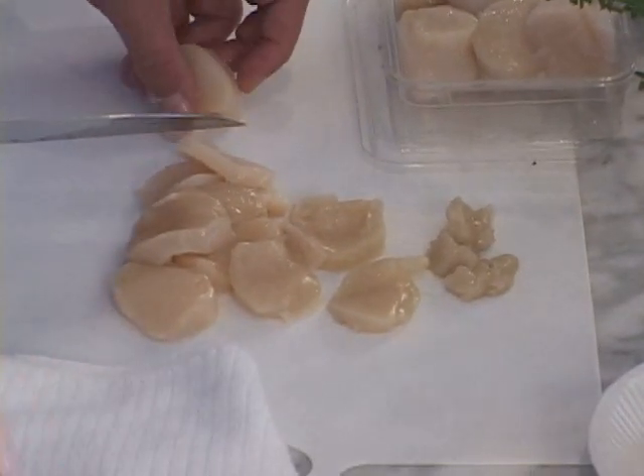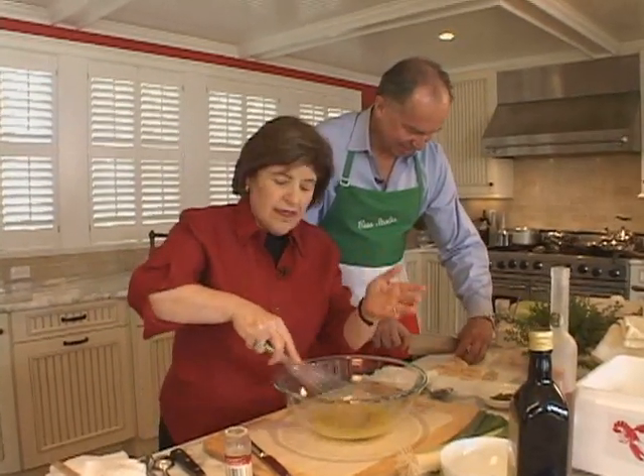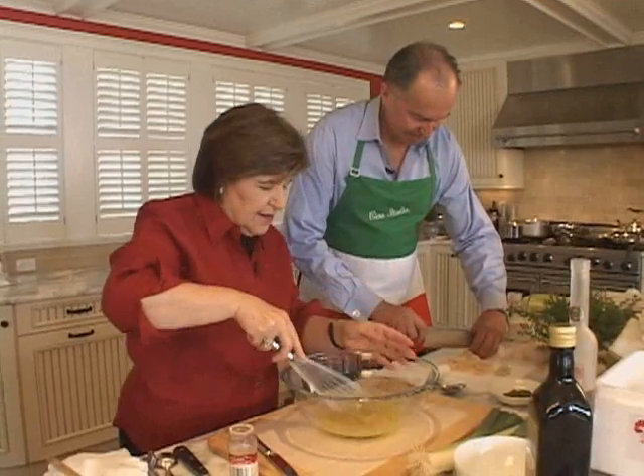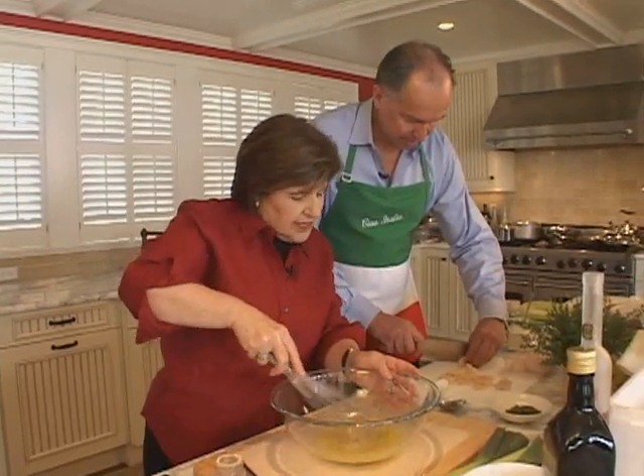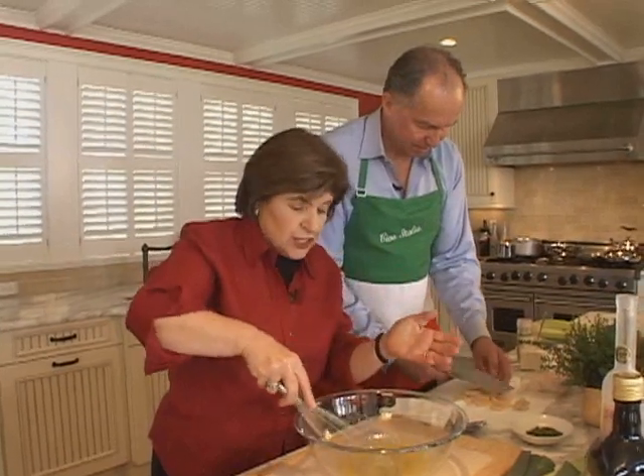They're slippery little suckers, but I'm getting them. How do you like to make scallops? Most people like to just fry them or broil them. Yeah, probably more broiled is my style. I think this is a much nicer way to have them.